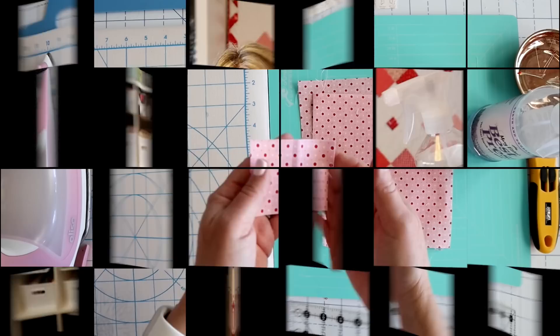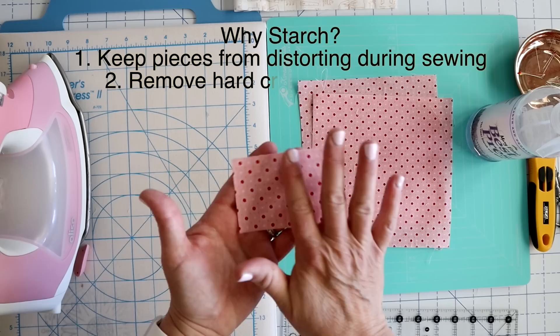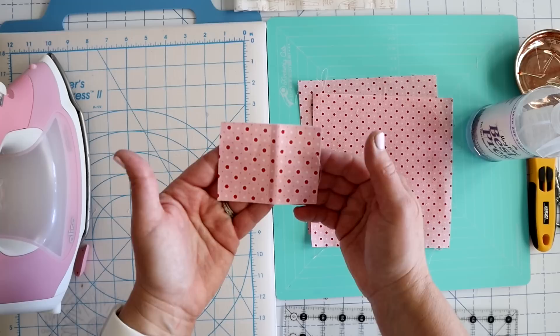I'm going to insert a demo here using Best Press so you can see how I use it and hopefully see on camera the body it gives the fabric without resizing it. Unfortunately I don't have smell-o-vision, but this smells like a lovely lavender field. So here's a sample — this has not been starched. It's nice and floppy. Starching gives your fabric a little bit more body and helps keep it from distorting while you're sewing. The main reason I'll starch a piece of fabric is when I'm going to be working on a bias and I don't want it to stretch too much.